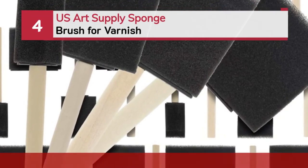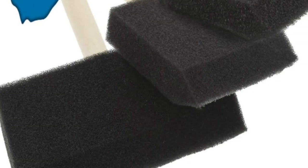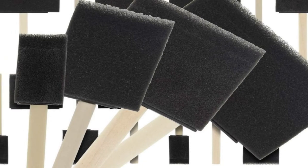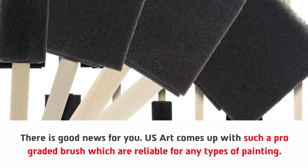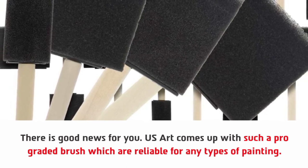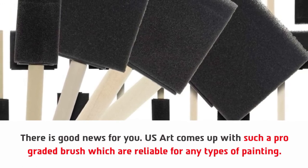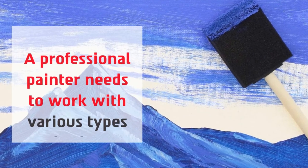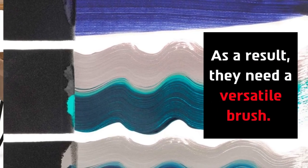Number 4: U.S. Art Supply Sponge Brush for Varnish. There is good news for you — U.S. Art comes up with a pro-graded brush which is reliable for any types of painting. A professional painter needs to work with various types of paints, and as a result, they need a versatile brush.